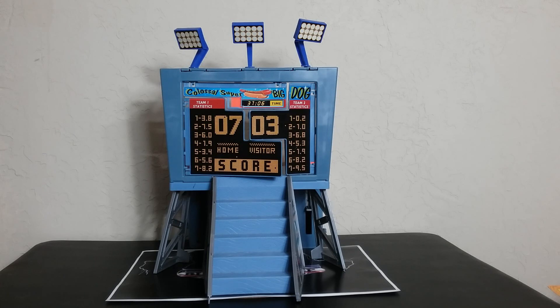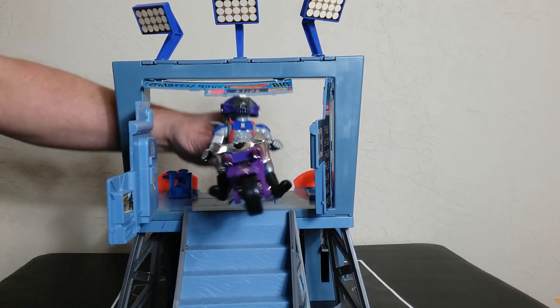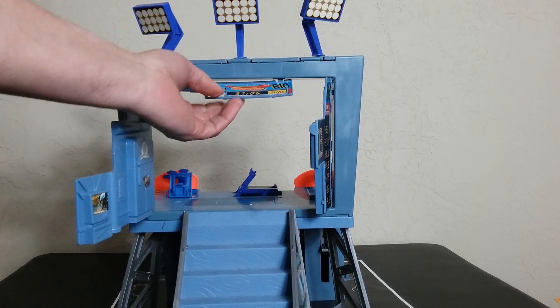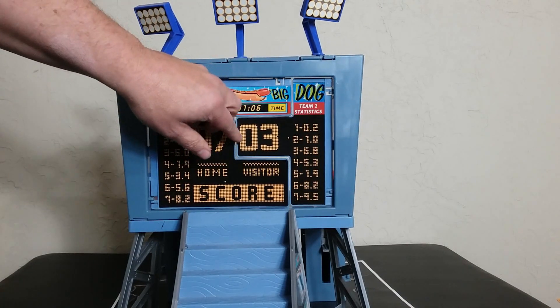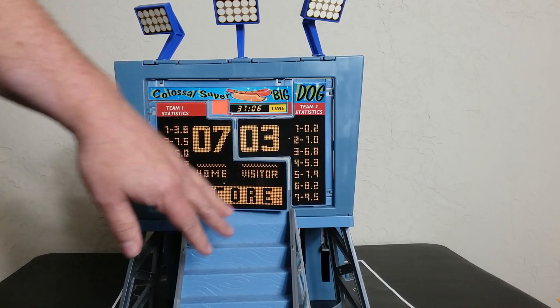Now getting down and dirty to look at the Scoreboard Hideout playset. It does a few things, but one thing I found really frustrating was making the scoreboard look like a scoreboard - it doesn't want to stay closed. It would have been nice if it had some sort of latching mechanism. They call this the blast-through scoreboard wall, where you can blast through it - and that's the whole reason it doesn't latch. It is a serious pain, but that's probably the worst part about this playset.